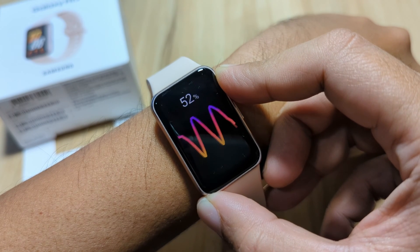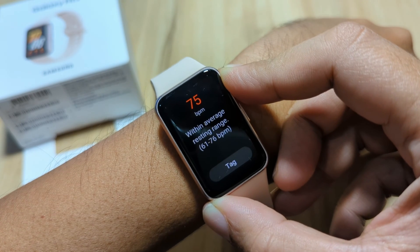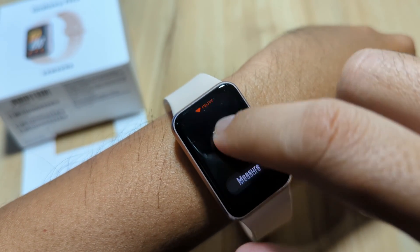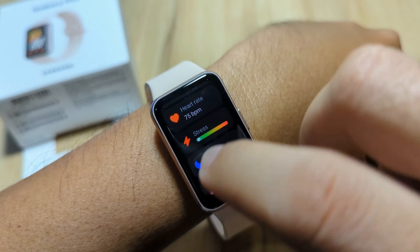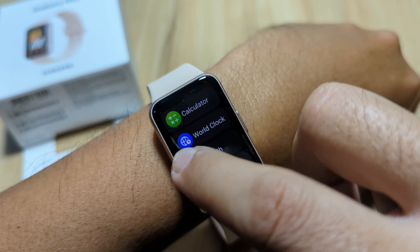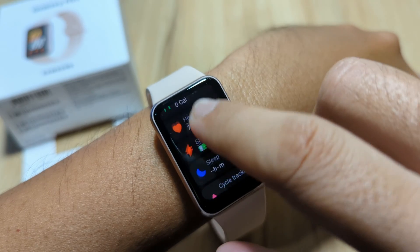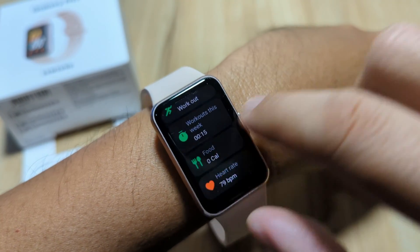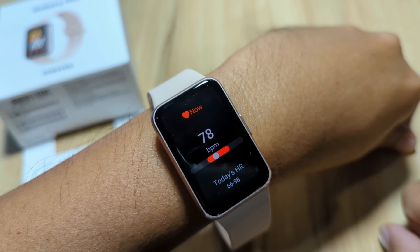It's now monitoring. We have a very fast result — 75 beats per minute, so resting range. Going back, we can see the minimum and maximum results. We also have blood oxygen monitoring but we'll check on that later on. In the settings, you can set the heart rate for continuously monitoring your beats per minute. You can also access it on the tile menu where we have the beats per minute display.